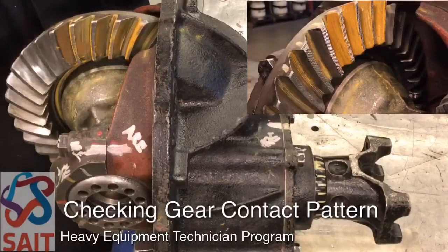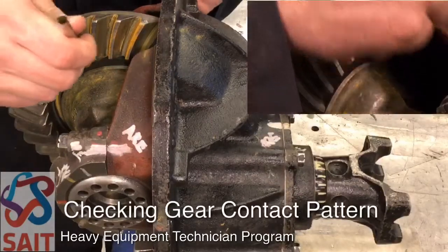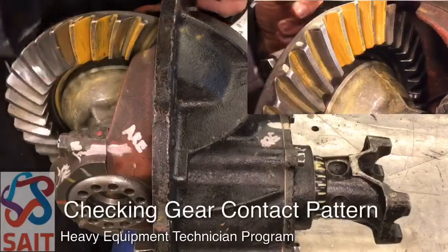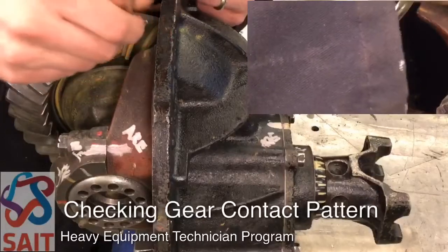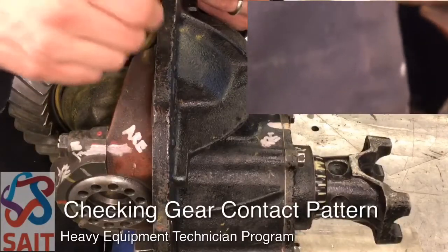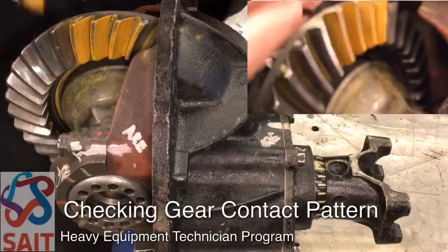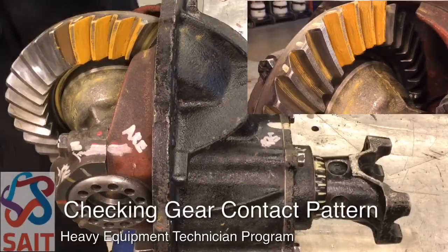That's on the drive side of the gear teeth, and now we'll paint the same thing on the coast side. Apply a thin, even layer — less is more. You can always add more later if the pattern isn't showing up clearly, but it's more challenging to deal with if there are gobs on there.